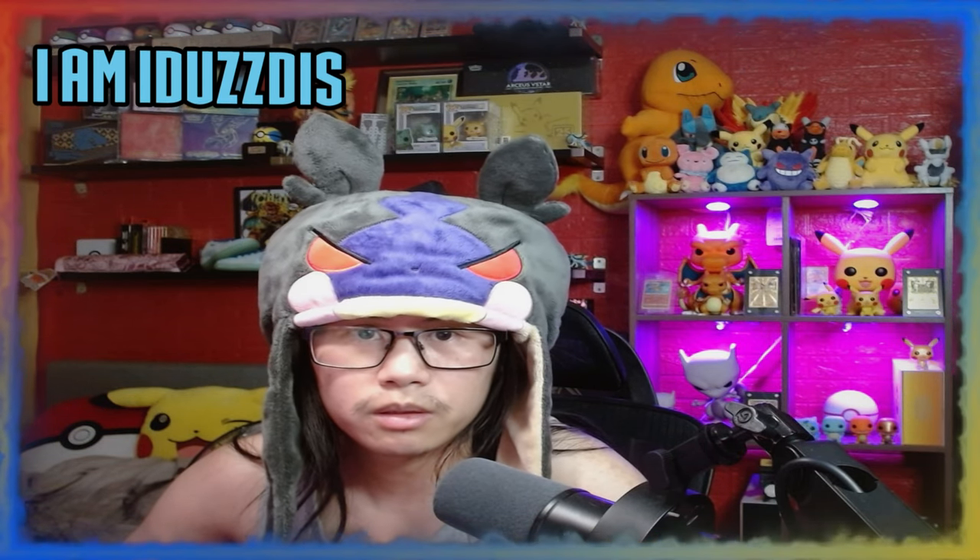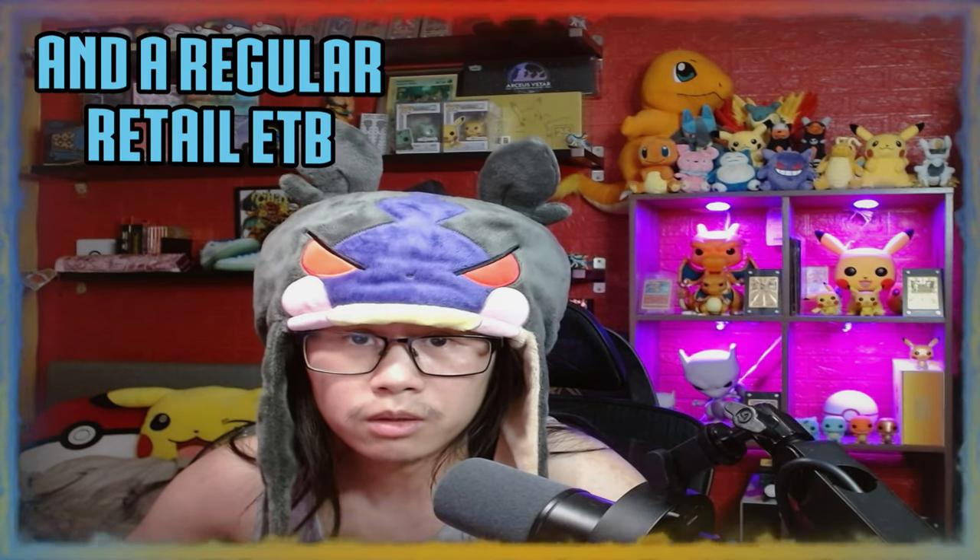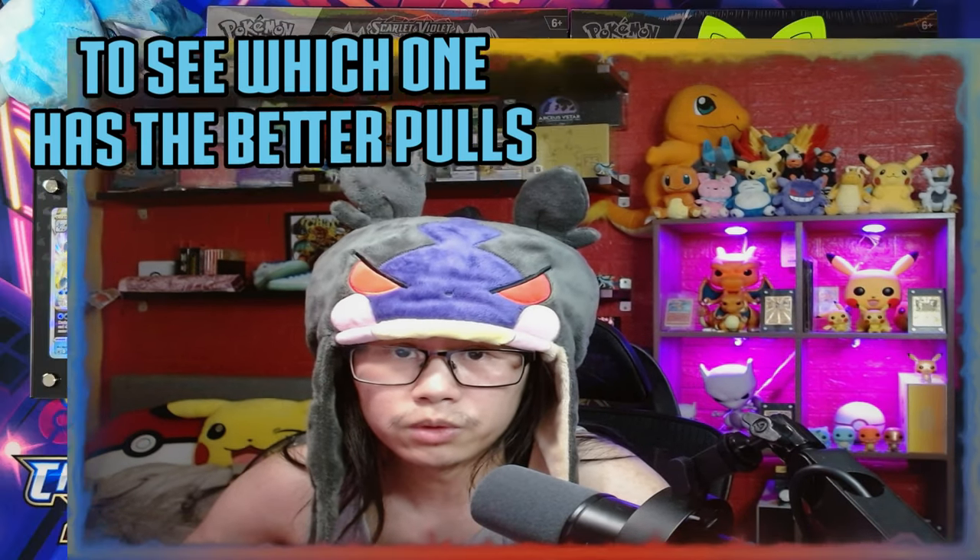Oh my days, yes! Hello ladies and gentlemen. In today's video I'm going to be opening a Pokemon Center exclusive Paldea Evolved Elite Trainer Box and a regular retail Elite Trainer Box to see which one has the better pulls.